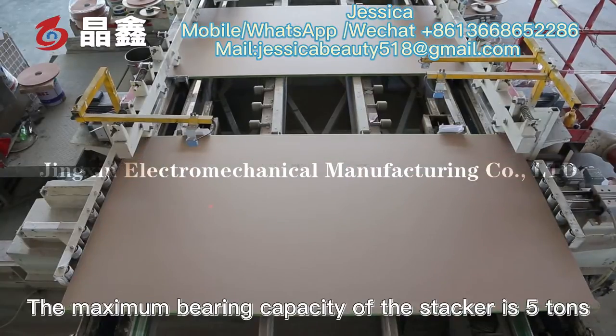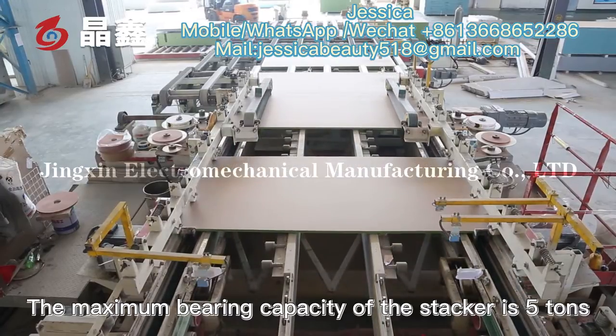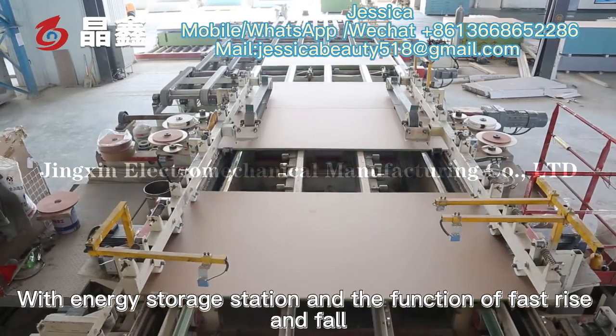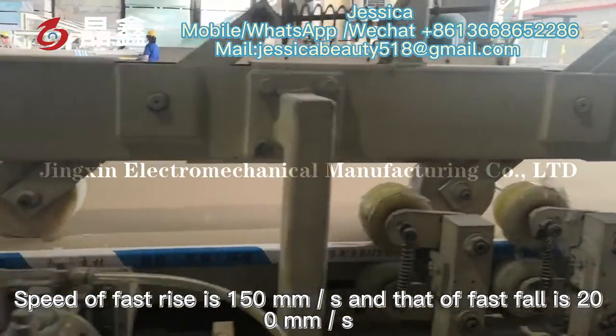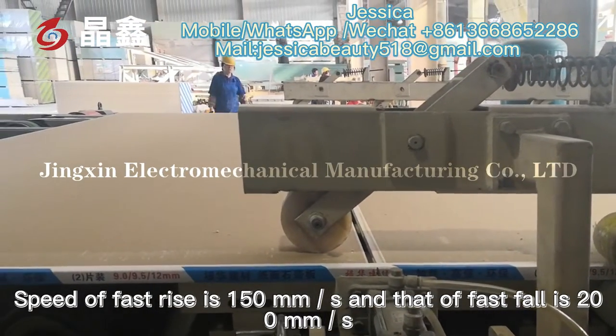The maximum bearing capacity of the stacker is five tons, with an energy storage station and fast rise-and-fall function. The speed of fast rise is 150 millimeters per second, and that of fast fall is 200 millimeters per second.